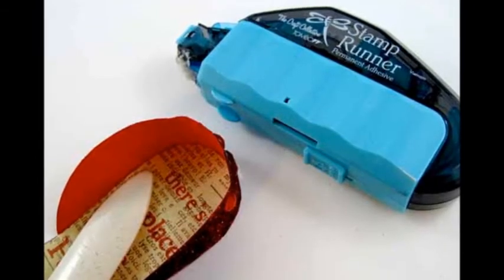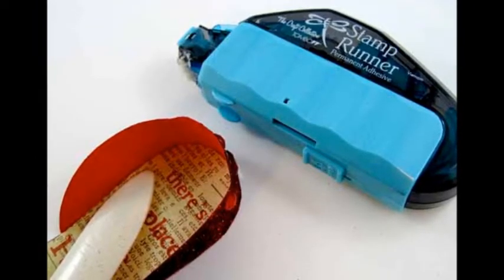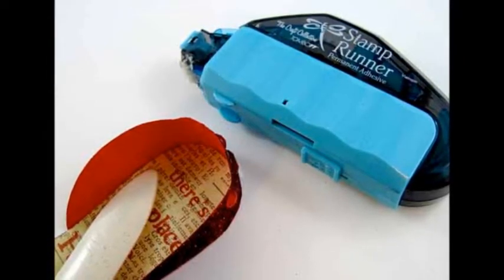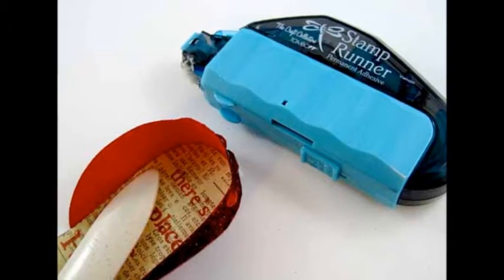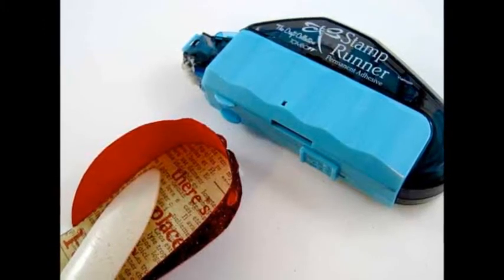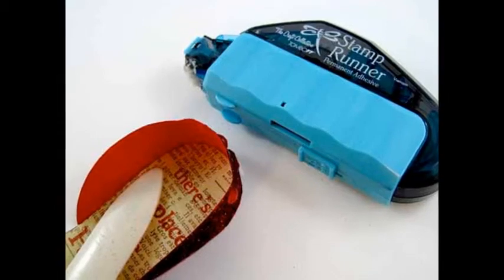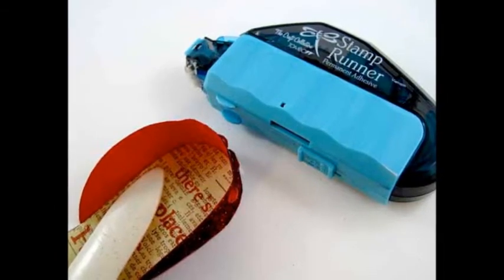To assemble the shoe, use permanent adhesive to attach the toe and back pieces to the sole. Fold tabs along the scored lines and curve the pieces to fit onto the sole. Use the bone folder to press down, making sure you have a strong bond.